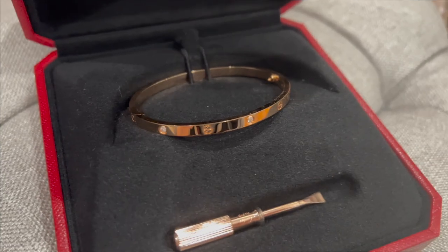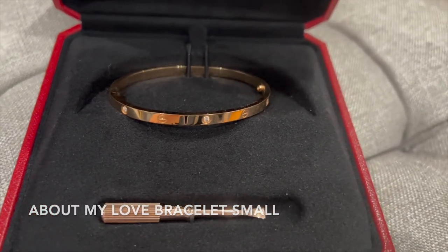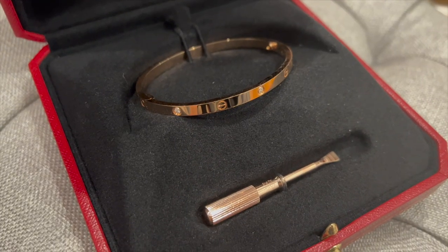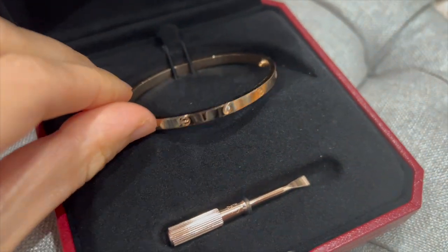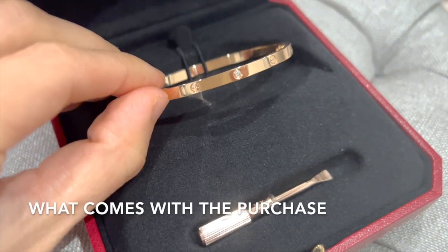This is my Love Bracelet Small in rose gold with six diamonds, totaling about 0.15 carats. The purchase comes with a screwdriver in the box. The bracelet has a combination of these signature love symbols and diamonds, and it is in an oval shape to make sure it fits your wrist better.